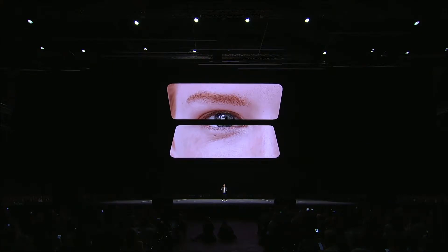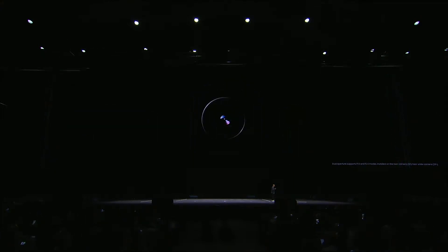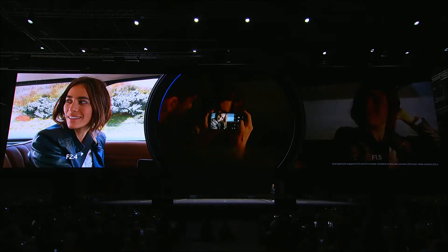We turn the human eye into an incredibly powerful image capturing tool. The Galaxy S9 has a dual aperture smartphone camera that's actually designed to work like the human eye. If it's bright outside, the camera will automatically use a smaller aperture. And when it gets dark, the camera switches over to a wider aperture.